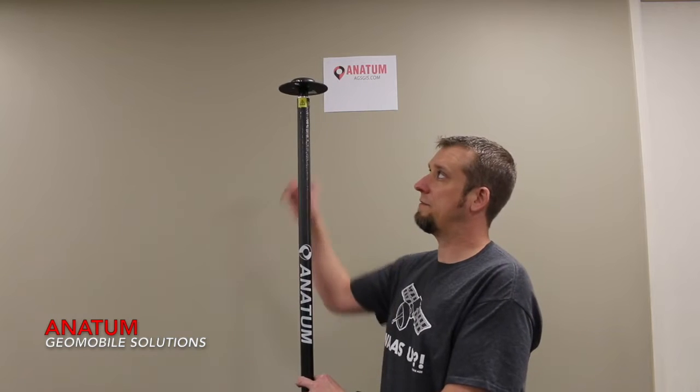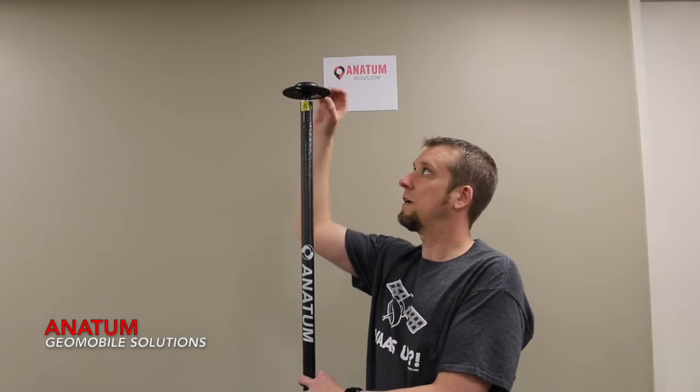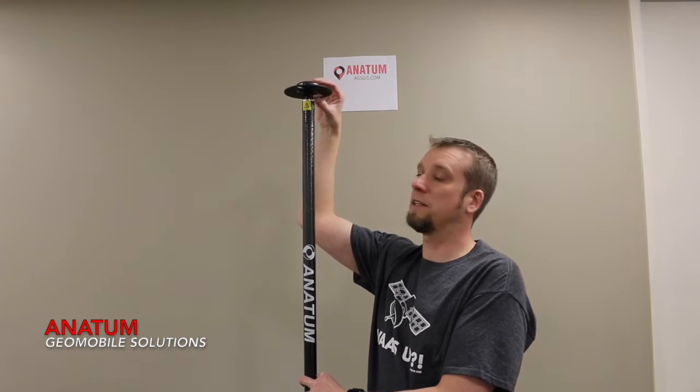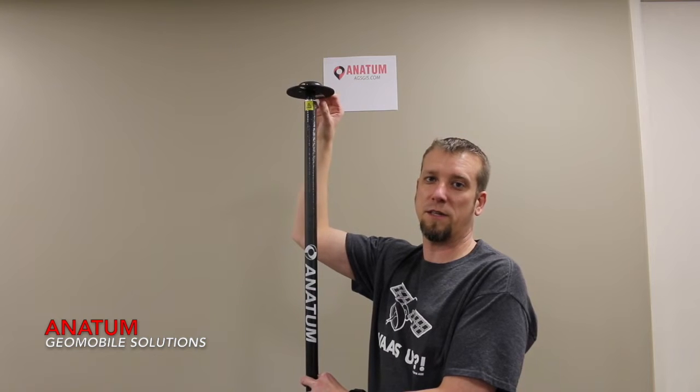The important thing to remember is that even though your survey pole that you purchased may have been a two meter survey pole, the actual center of the antenna is a little bit higher than two meters. It's better just to measure it yourself and know exactly what it is.